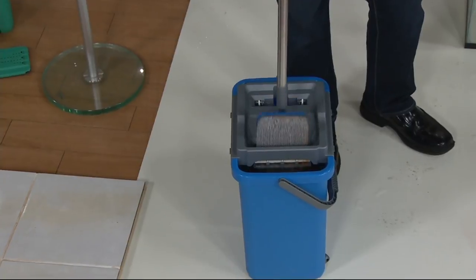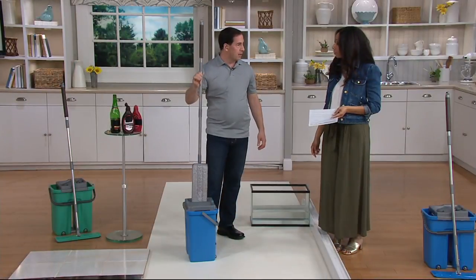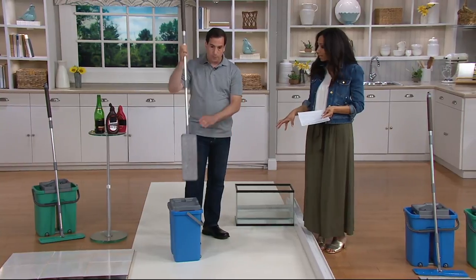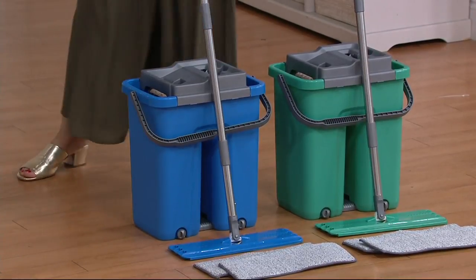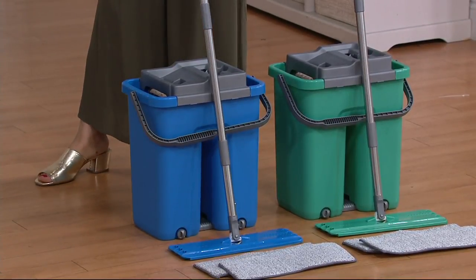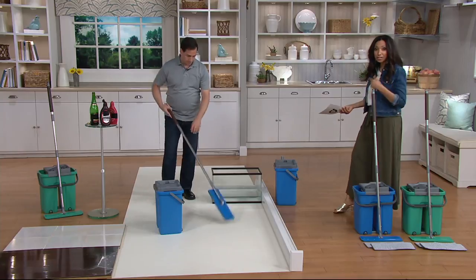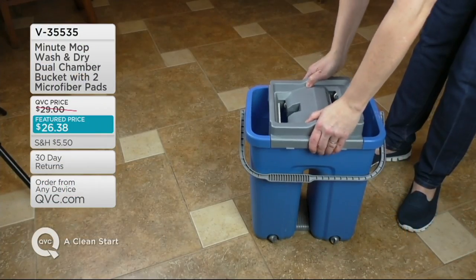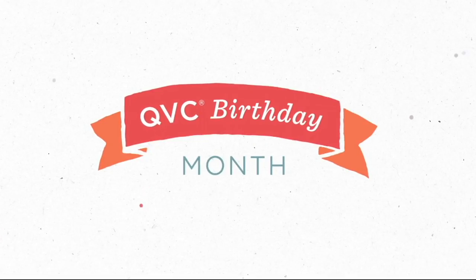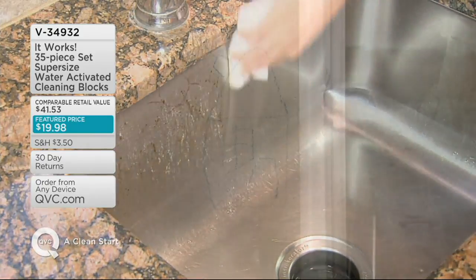You see how the dirt came off? So easy, it's fantastic — no misting, no pedals, anybody can do it. We've used the same mop head through the entire presentation, cleaned up all of that dirt, and now it's back to clean and almost like new again. The same mop head from the last presentation too. Here are your choices: the blue has 400 left, and the teal has 500 remaining out of the 4,600 we introduced. V35535 is the item number. Thanks for bringing this to us, John — everything's so innovative. Coming up, check out this value: 35 of the It Works cleaning blocks for under $20.